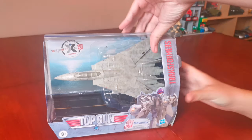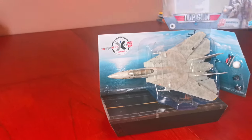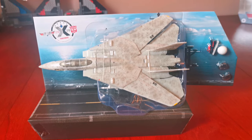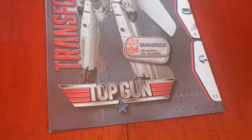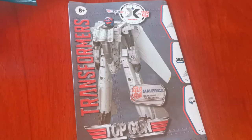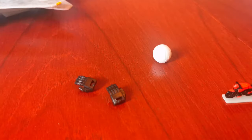Let's open it up and turn everything out. Here it is out of the box. Here's the plane and the accessories: a motorcycle, a volleyball, some extra hands, and here's the instructions. Here it is all out of the packaging.